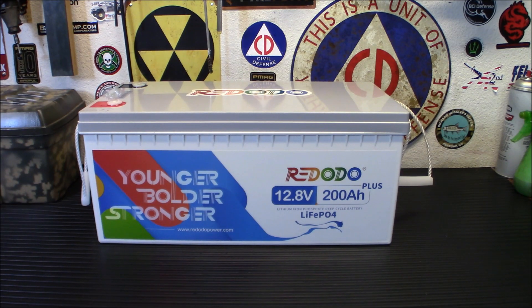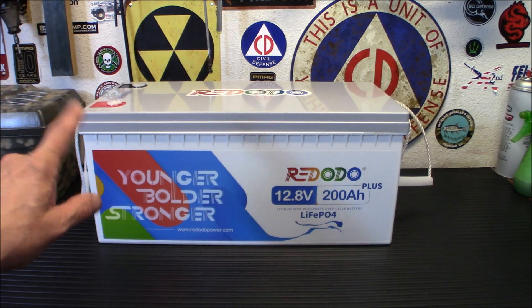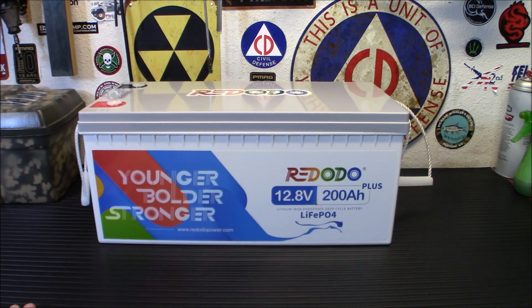One of the things I want to talk about quickly — and we'll do another video on the install — are the advantages of lithium iron phosphate over a lead acid battery. This one can be cycled up to 4,000 to 8,000 times with 10 years of service life. So in other words, it can be deep discharged 4,000 to 8,000 times and still be perfectly good.